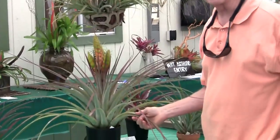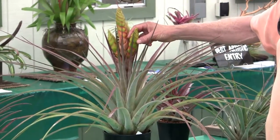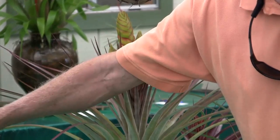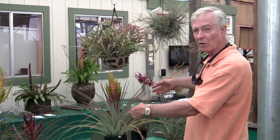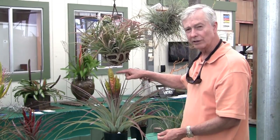This is Tillandsia jalisco-monticola, which is a Mexican species. It has very large inflated spikes — you can see how fat these spikes are — and they get the same blue subgenus Tillandsia flowers that so many of them get. This is a beautiful specimen, at least well over a meter wide and quite tall. It hasn't started to bloom yet, and when it does bloom it will probably bloom for three or four months. It will keep this beautiful orange and light yellow-green color up to a year.